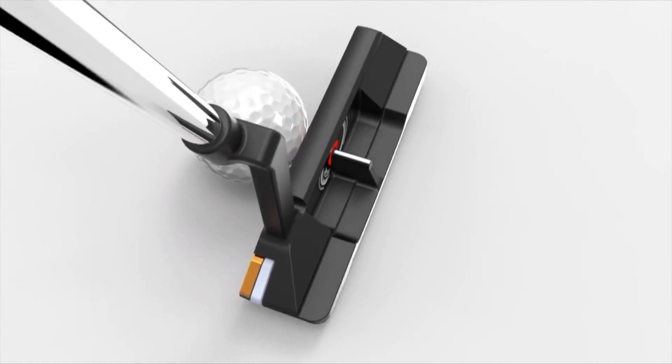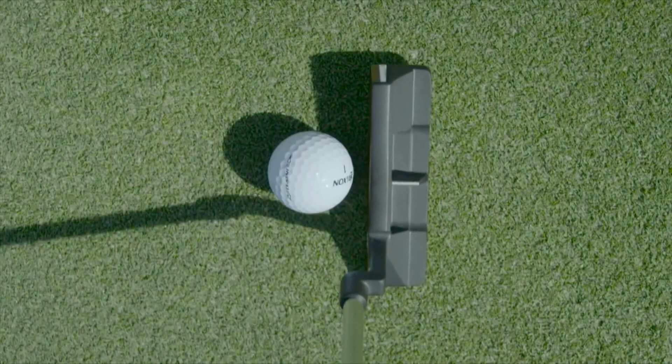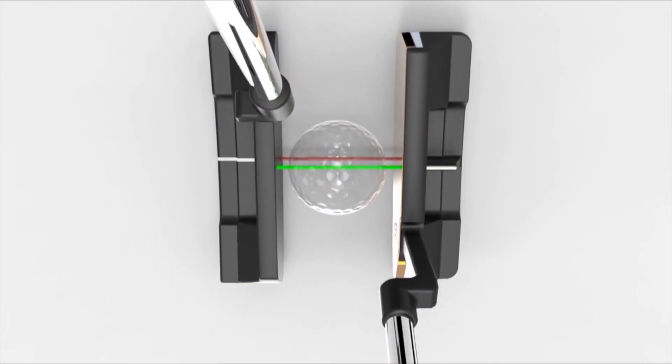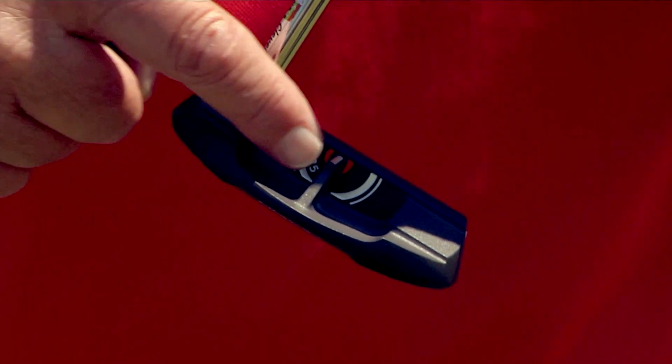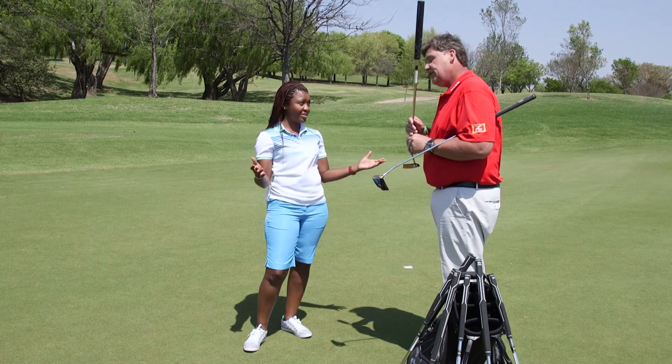It's gone up, which now puts it in the center of the golf ball — lined up directly in the middle. The good thing about that, Bella, is we all know your eyes must be directly over the golf ball. Doesn't always happen, but it makes no difference with this putter. Even if your eyes are slightly behind the ball, you'll be lined up perfectly — 100% middle of the putter, middle of the ball, much better alignment.